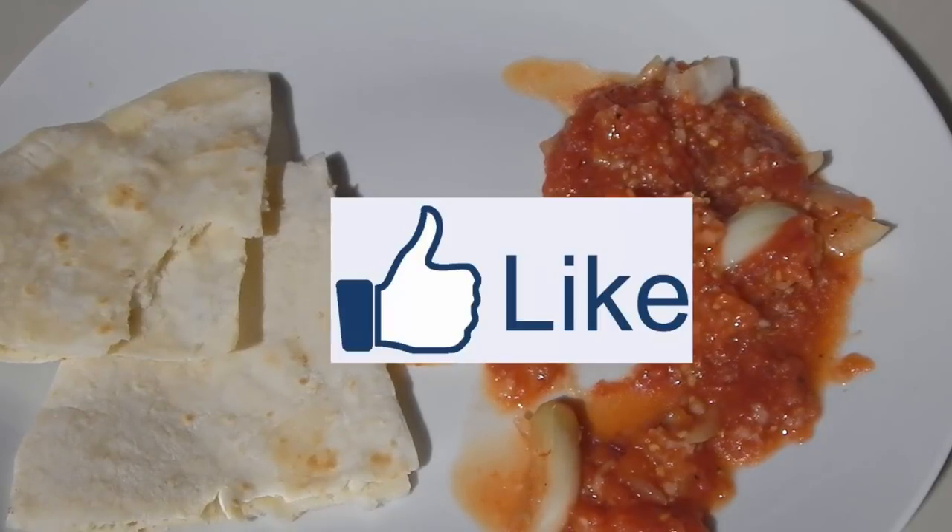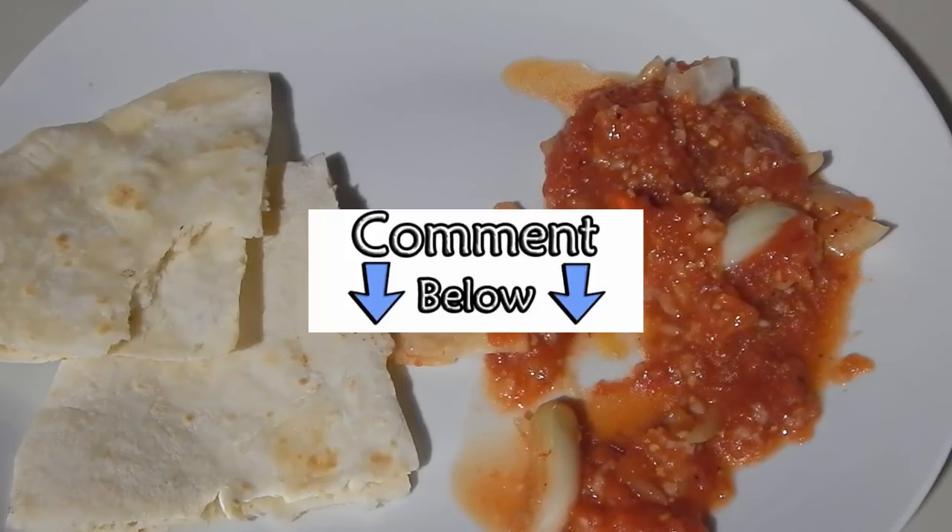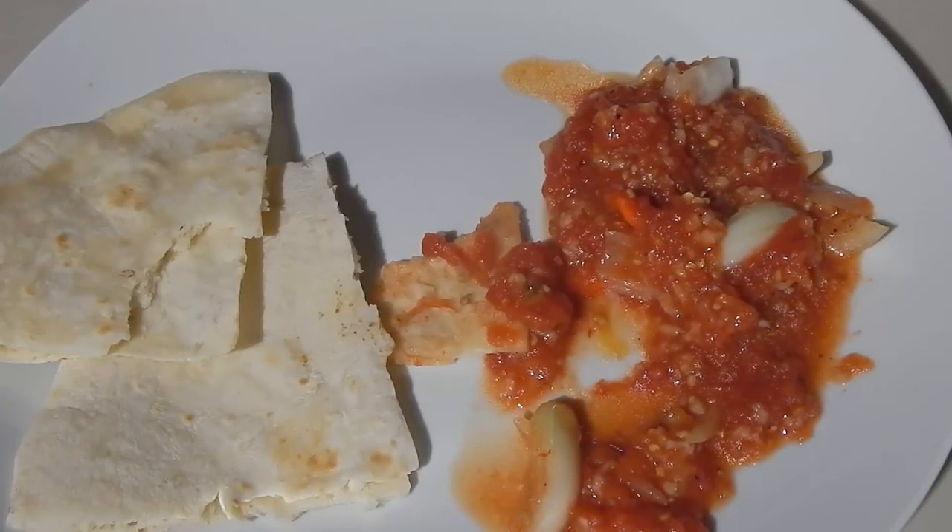If you liked the video, give it a thumbs up. If you want to leave any comments, leave them below. And if you haven't subscribed, subscribe to see all my latest videos. I will see you guys in my next video. Bye!